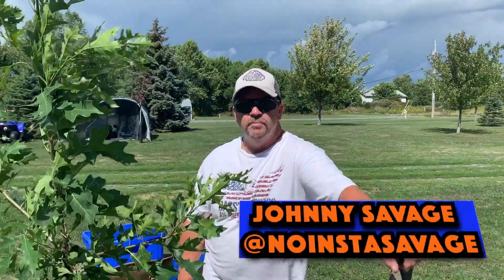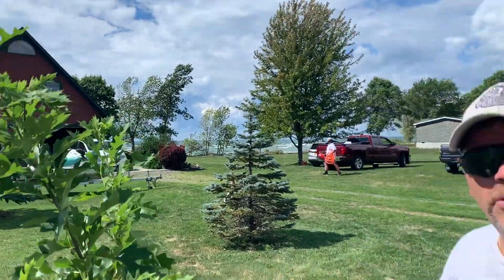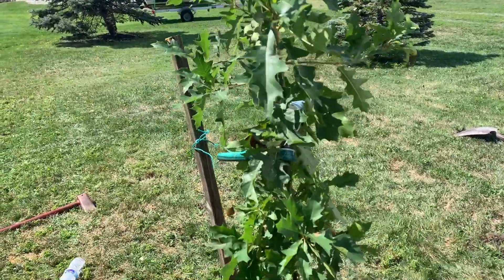So this tree here is a pin oak that Zach and I planted at our lake house in honor of my mother. She just turned 80 yesterday, passed away two years ago, so this is in honor of her. Thanks for the help, Zach.